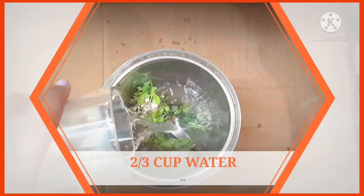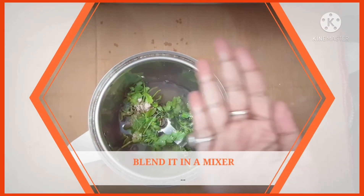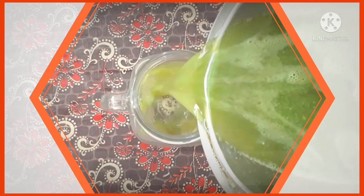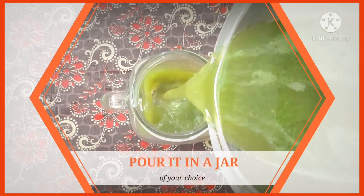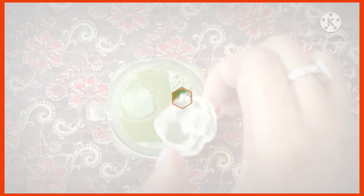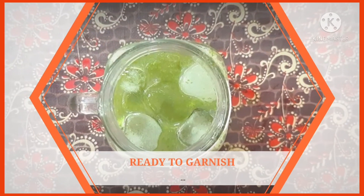Then I'm adding 2/3 cups of water and I'll blend it in a mixer. This is the blended mixture. Now we'll pour it into the jar of your choice — I'm pouring it into a mason jar. Add in some ice cubes; don't hesitate to add as many as you want.